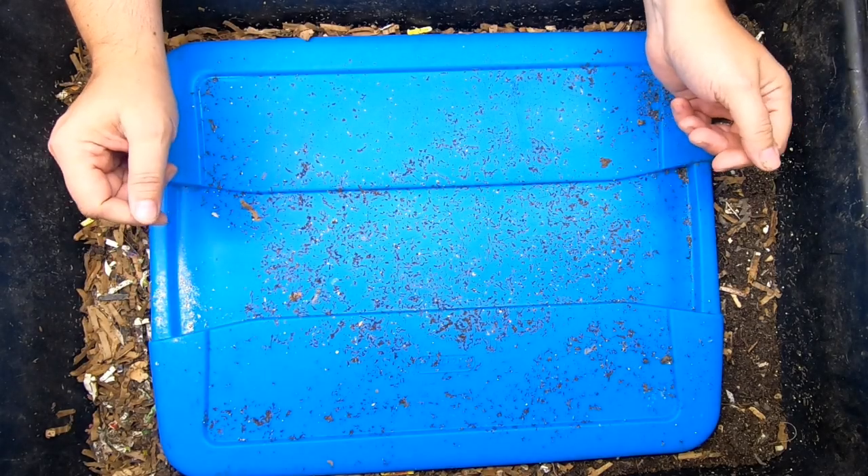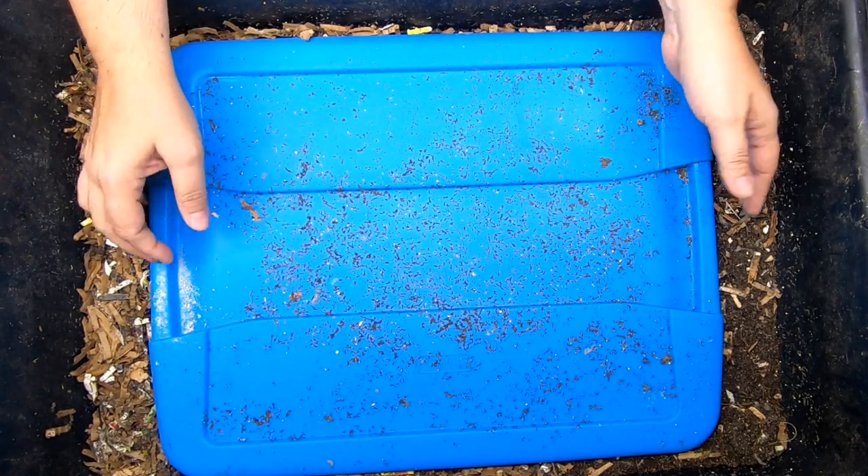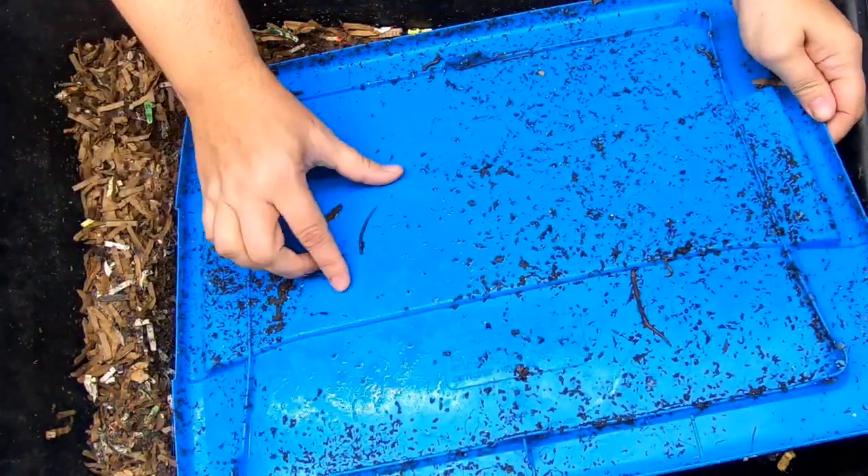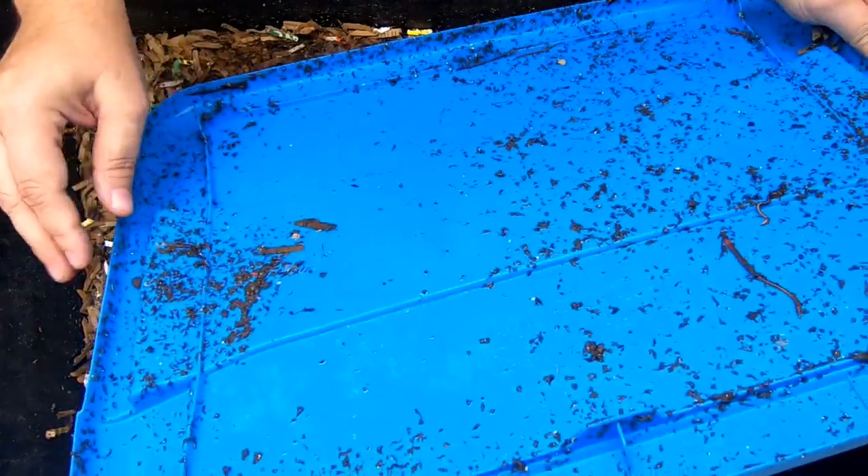Hey guys, it's Anne. Welcome to the channel. If you're new here, this channel is all about vermiculture and worm farming that I mostly do inside my house.